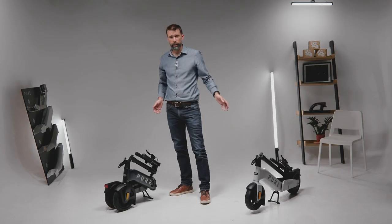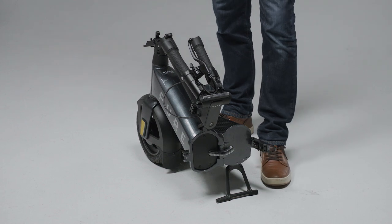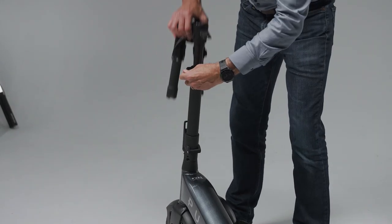Let's have a look at how it unfolds. Much like the Pure Advance, everything on the Pure Advance Flex is easy and simple to operate. First of all a catch releases the stem. Then there's a quick release — same as on a mountain bike — to extend the stem out fully.